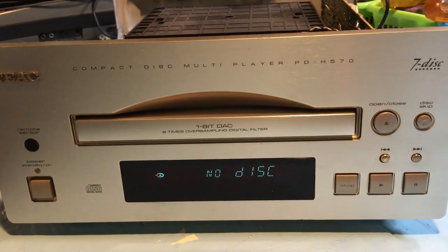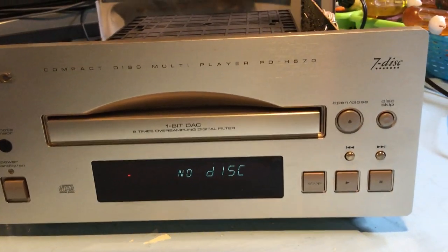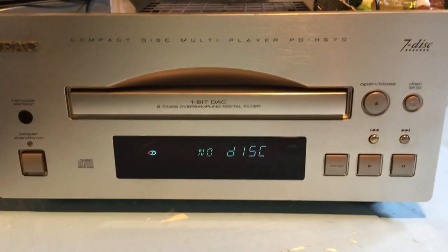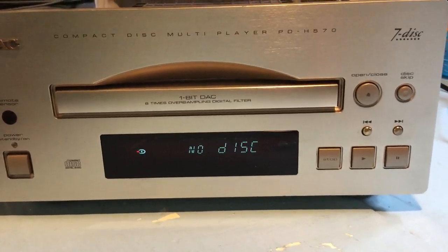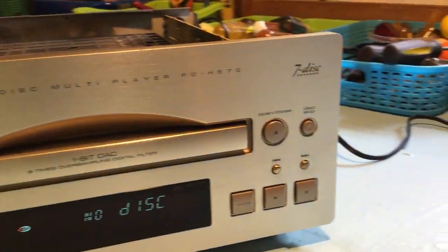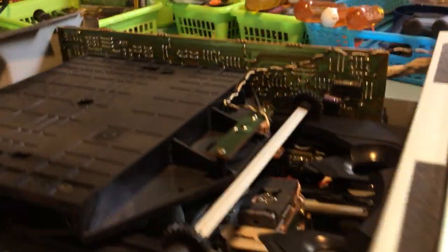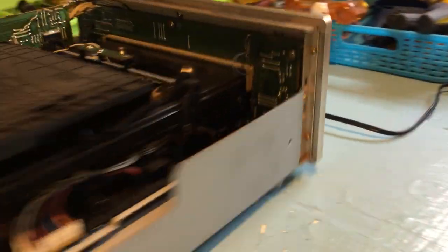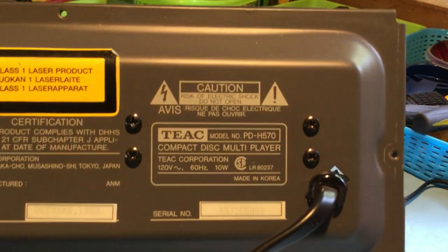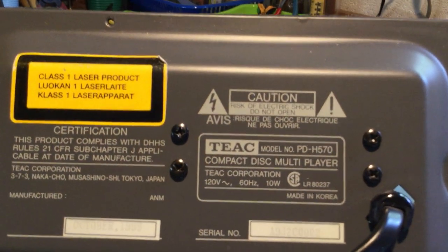Anyway, what I was going to say is this is not a carousel CD changer. It's a drawer-type changer and it works by moving the CDs up and down vertically rather than in a carousel fashion. Let me show you the back panel here — you can see it's made in Korea. You can pause that and read all the cool stuff if you want.